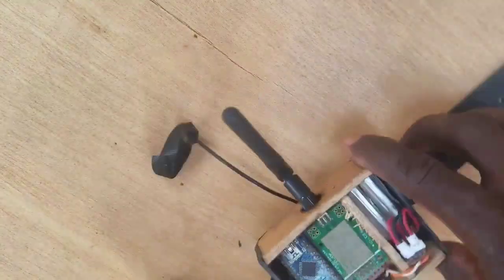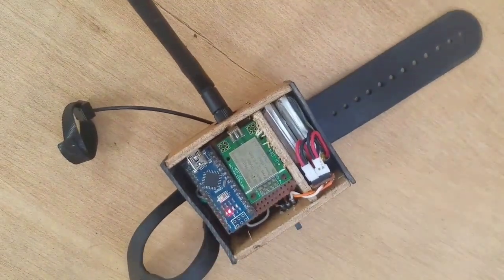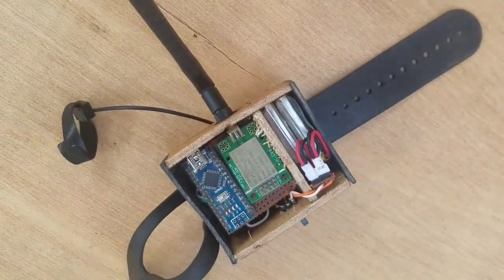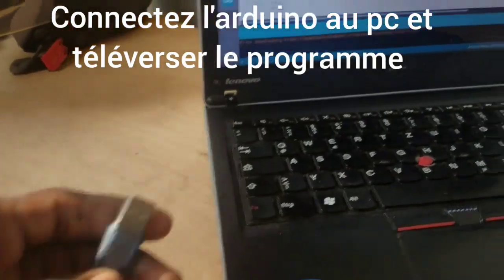As you can see, everything is okay. I can turn on and turn off my remote. Now remove the Arduino from the remote, connect it to the laptop and upload the program.